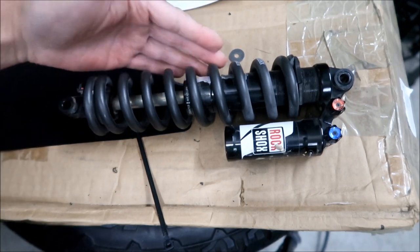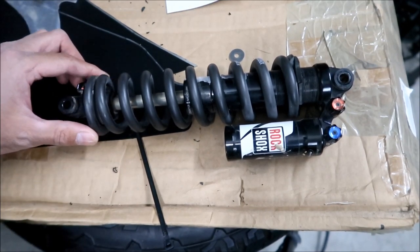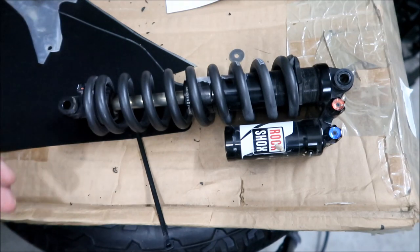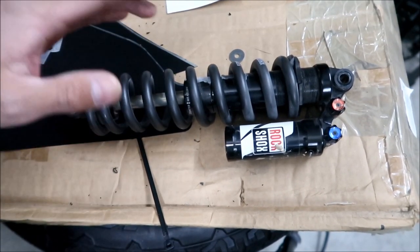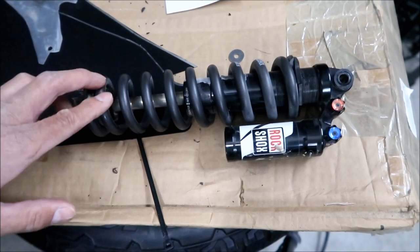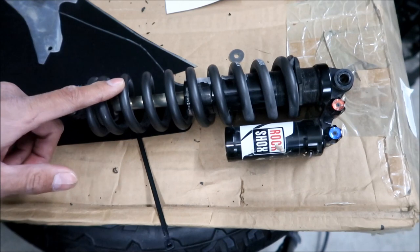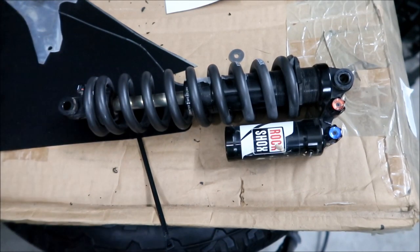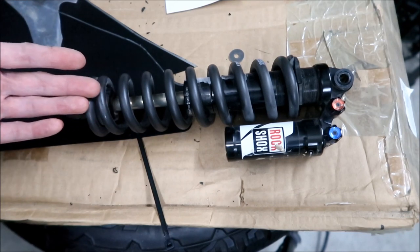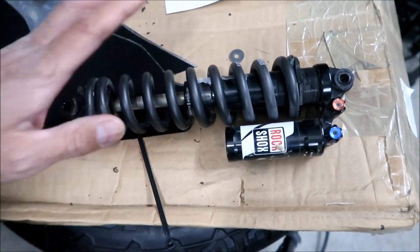I wish I had gone with Fox shocks because those springs are much easier to find. The good thing is the springs are fairly inexpensive - they go for 30 bucks - but I had to import this from Poland, so it wound up being like $50 after shipping. So if I wanted to get the 450 and the 400 spring, I'd have to drop another maybe $100. If I was going to keep this shock, I would buy a 400 and a 450 spring and try them out. But this 500-pound spring is way too stiff. Finding springs - very difficult. I can only find it from this one place, 26 bikes in Poland. You might be able to find some in the States, but not in this size.